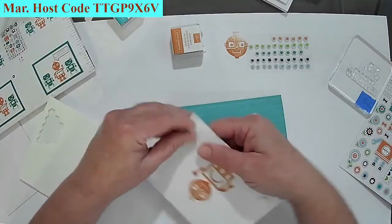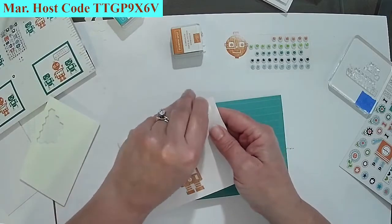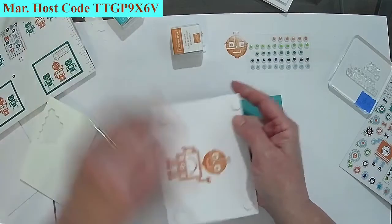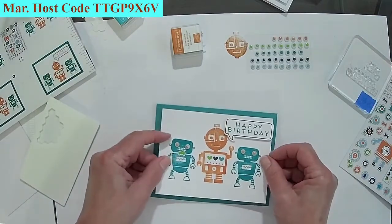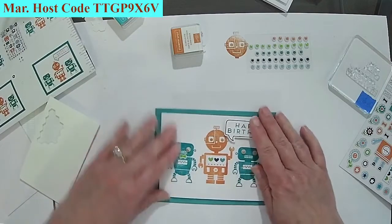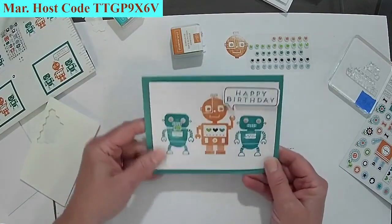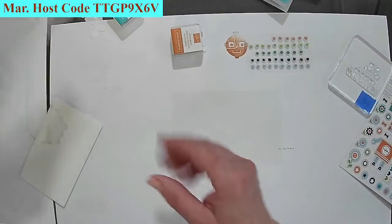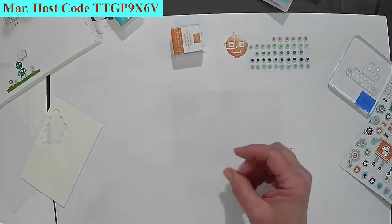One thing about these little kits is that they're nice. When you buy these kits anytime you want, when they're out, they're out — so if you love this cute one, go get it! There's our second card, and now we're going to move on to our third cute card. Look at that robot!